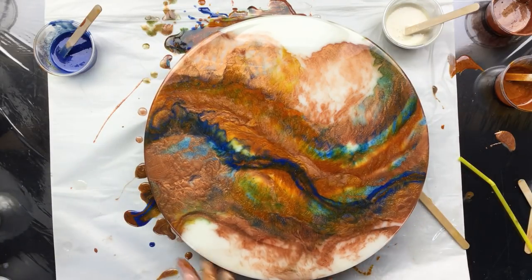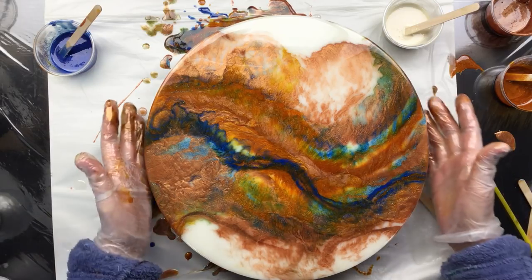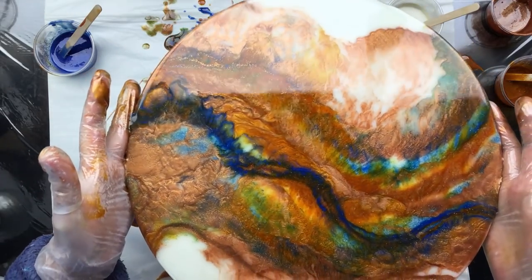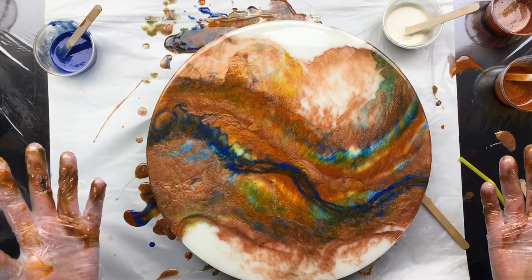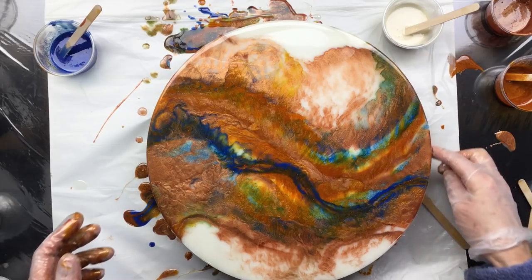Okay guys, this is it. I'm going to keep it just like this. There's enough little glitters in here — which you also can't see — but you can see a little bit of it. This looks like some sort of oxidized thing. I'm going to keep this one, I guess. I'm in love with it.